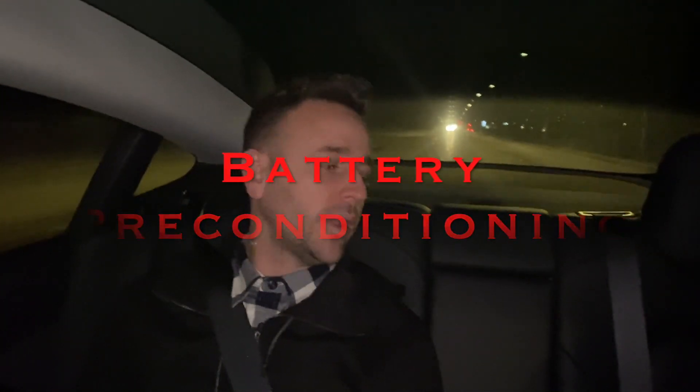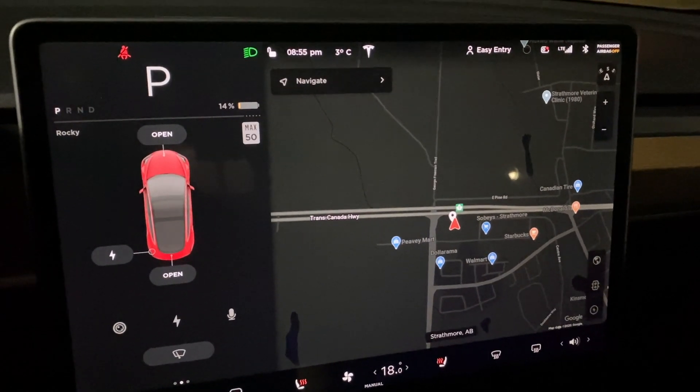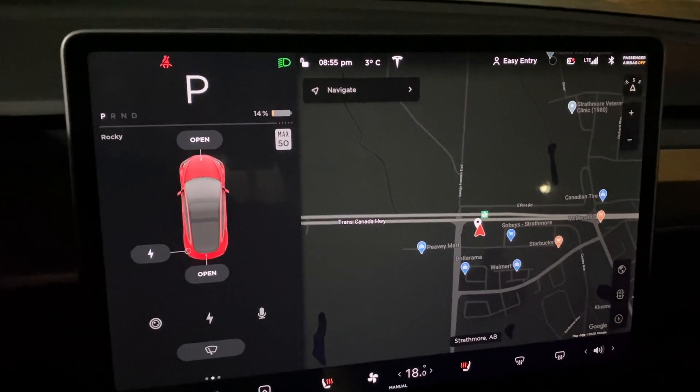I basically hit the supercharger again to heat the battery up, but I've been heating it up for a while so it's not going to change the data. It didn't actually turn the warming on — I heated the battery by driving around, speeding up and slowing down. That's one way to heat the battery up. The other way is driving at highway speeds; you'll often have a warm enough battery before you pull into the supercharger. Thanks to Jordan Island and all his tips, we've arrived with 14% and we're going to plug in.